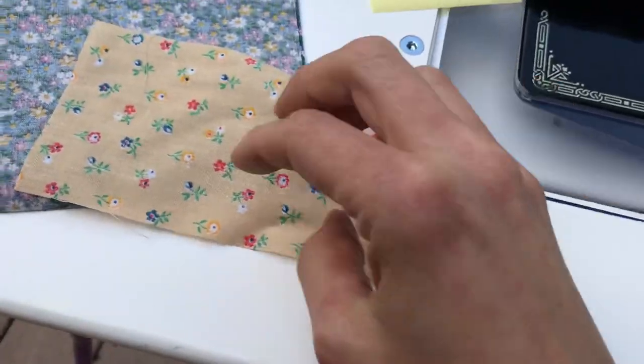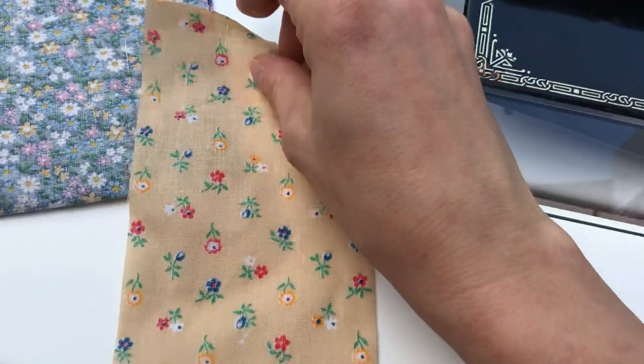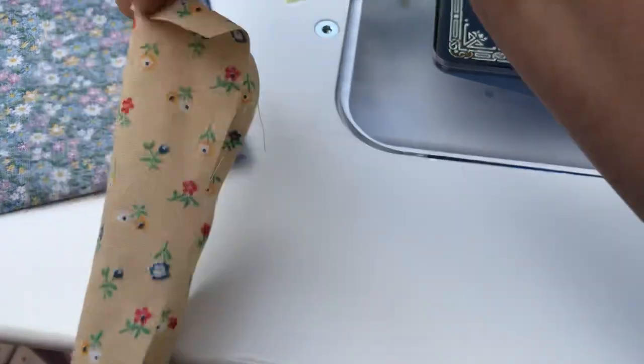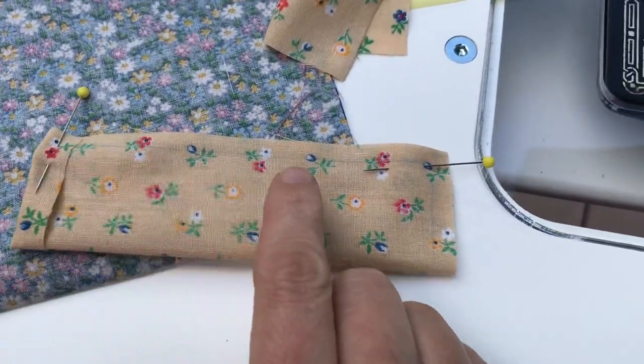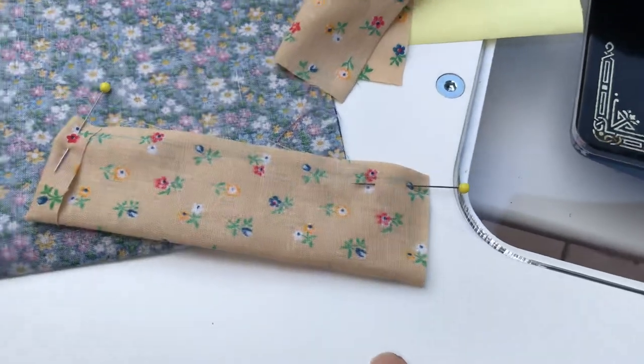The strap piece — what I do is fold in about half an inch here. You can press that if you like. Then fold it in half like this. I can't do it one-handed but I've got one ready for you. You can see there's the folded edge. I've chalked a marked line there and that's where you're going to sew. I don't usually mark it but just to help you understand.